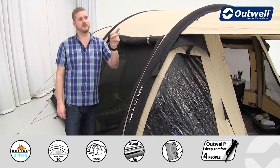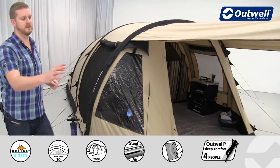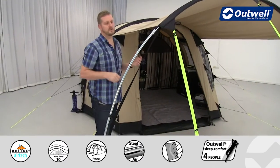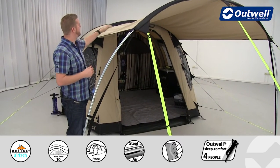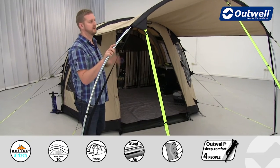The front canopy area has a steel pole at the front which keeps it nice and solid and stable — you can see it just slides through onto here. You can look on our YouTube channel to see the setup procedure, but the canopy simply zips onto the front of the tent, and then you have the steel pole to create this canopy structure.